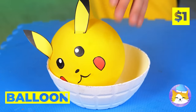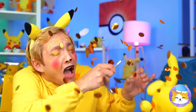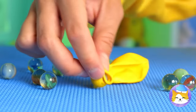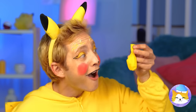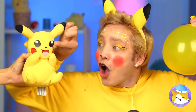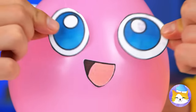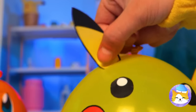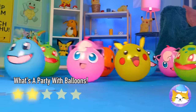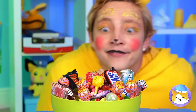A balloon — they blow up so fast and they don't last too long. Add a marble and blow it back up. Why don't we make a face while we're at it? A few, in fact. The gang's all here — so let's party.